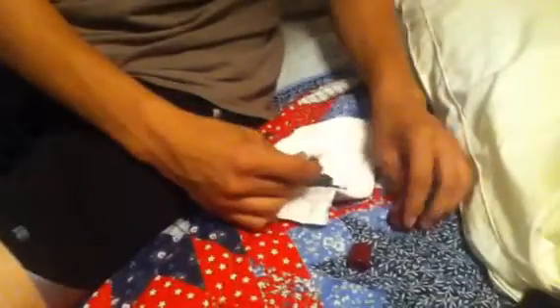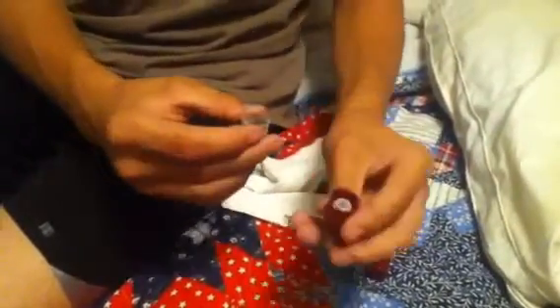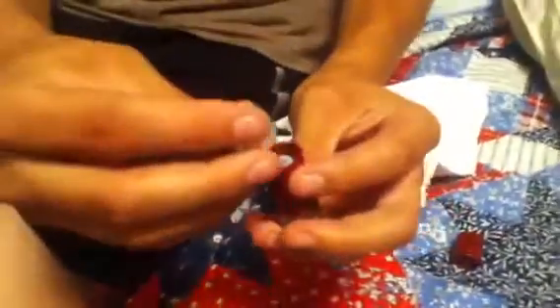It looks about good. Take some BBs — don't put them all in there like that. Take the wad and put it upside down. Show the camera, show it all the way around.